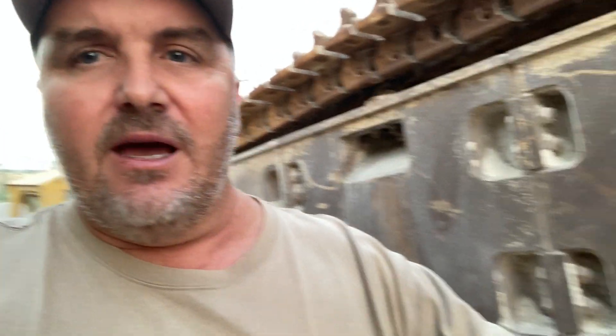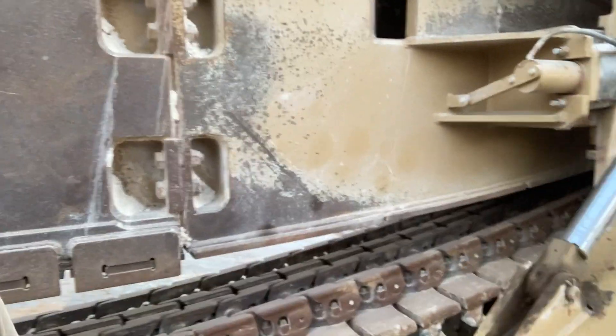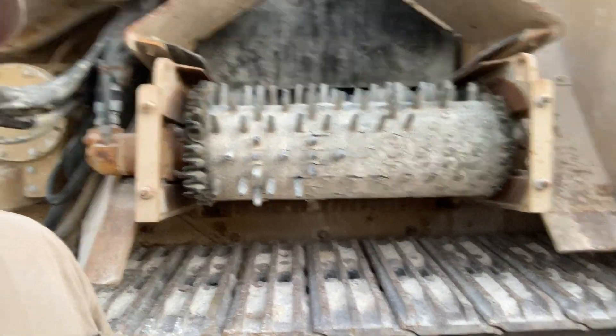We've got a leaking scraper cylinder here, and we've also got to replace the conveyor belt — she's worn out. But while we're in there we'll also do the conveyor bearings, all of the return rollers, everything that we need to do in there, any skirting rubber that we need to do, we'll do all of that.